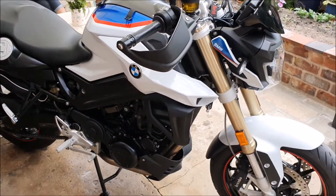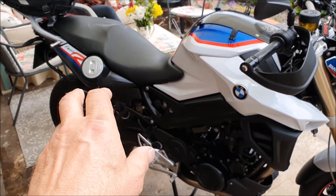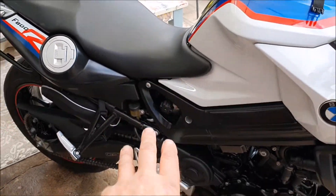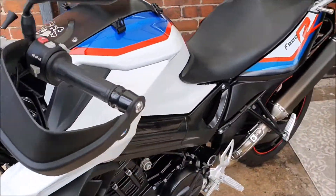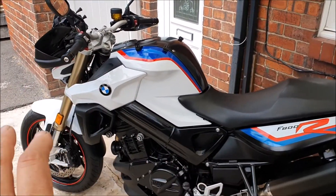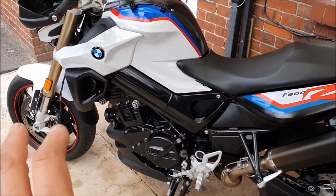How does it ride? Mainly good points. I bought it as a tool for myself and my partner and for that it's great. It's got a really big seat, very low center of gravity, and a low seat height so you can get your feet flat to the floor. I've got an inside leg of 31.5 inches and it's very comfortable. At any UK road speed it's absolutely perfect and handles really well.